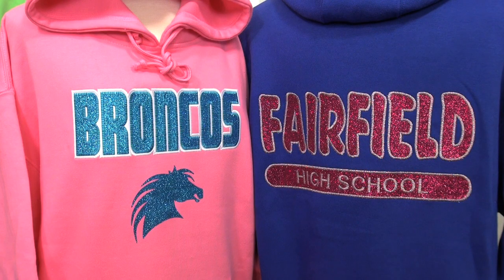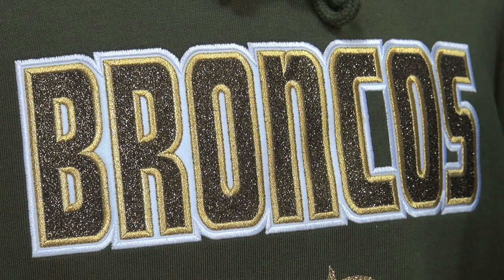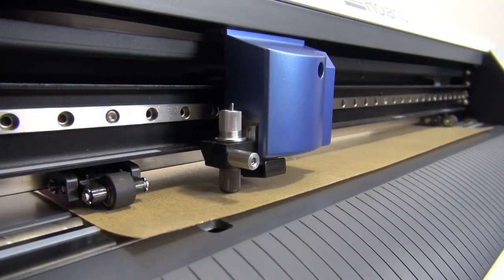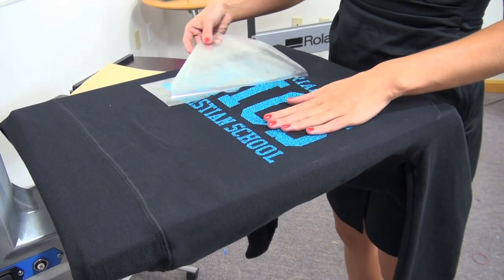The result is a premium trendsetting garment for any team, school, or sorority. Stahl's Glitter Flake can be used in a variety of ways. Try Glitter Flake in its original application — just cut it, weed it, and heat apply it for a nice sparkle result.